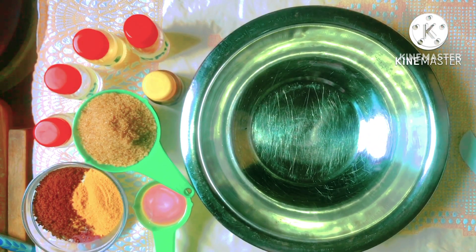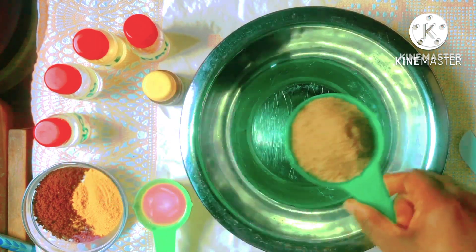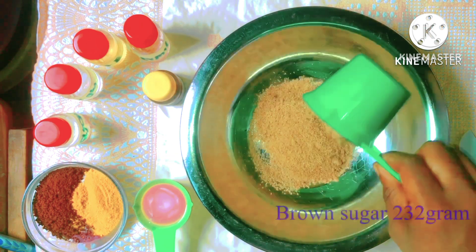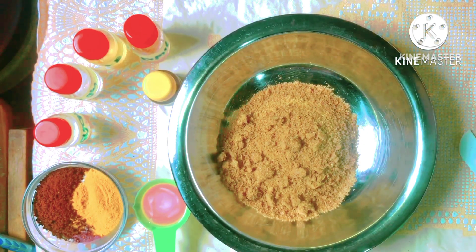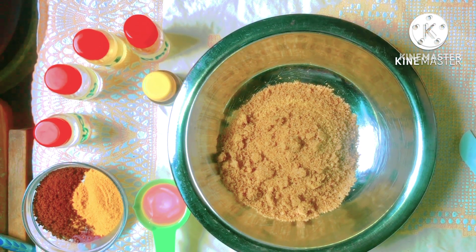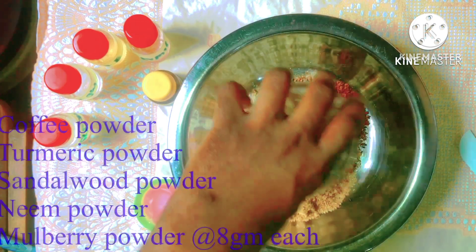So now that you've seen all our ingredients, let's get straight into the formulation of this product. First off we are going to pour in a full cup of our brown sugar into our mixing bowl. Like I said earlier, you can use white sugar also — it's all about preference.